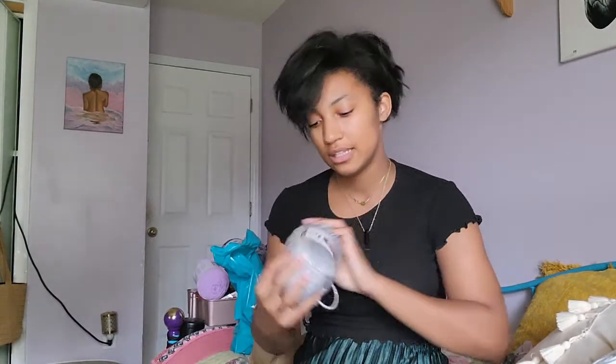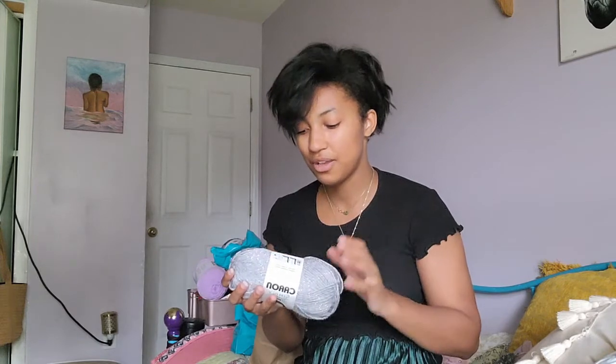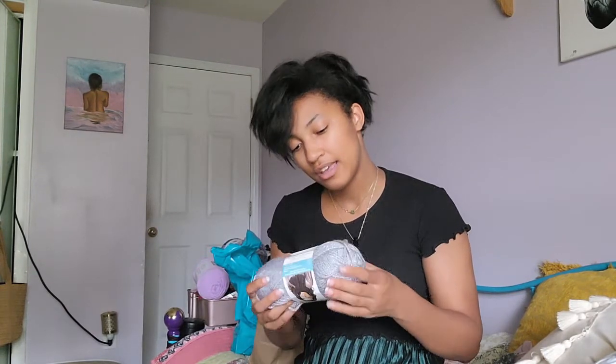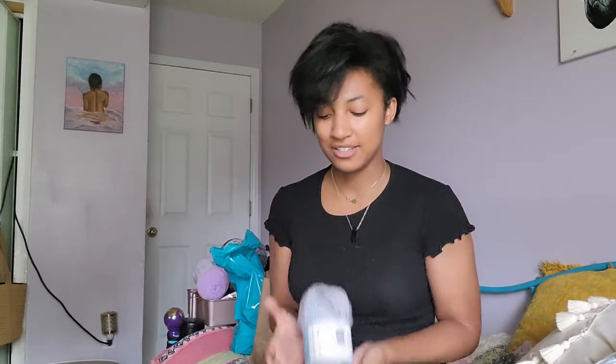Also from Joann's, I saw this when it was on sale — it's the Caron Simply Soft Party yarn and it has sparkles in it. I'm a sucker for glittery yarn. This is the color Silver Sparkle, and I think I'm going to make a hoodie with it, so I'm really excited to do that. I got the last ones that were on sale, about six or seven of them, and I'm going to make a big hoodie.